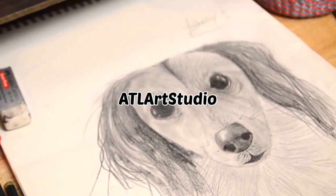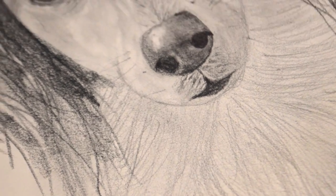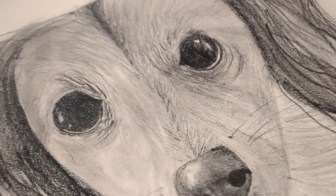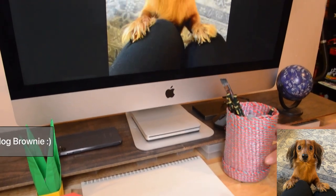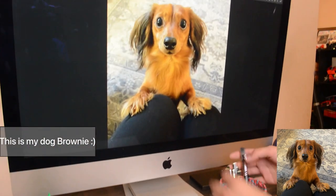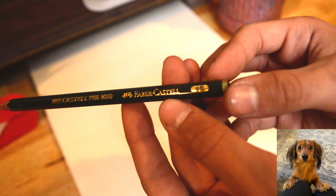Hello and welcome to ATL Art Studio. In this video, I'm going to be showing you how to draw a dachshund pup step by step. Let's get started. For this video, I'll be using Faber-Castell Graphite Pencils. I'll have everything linked down in the description.